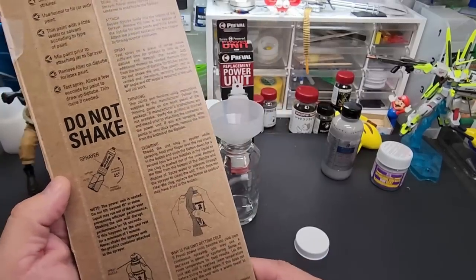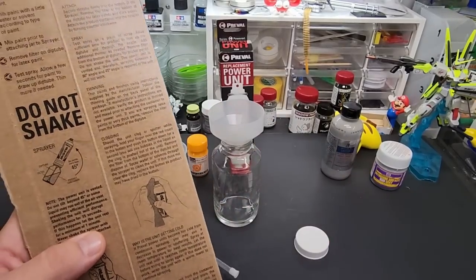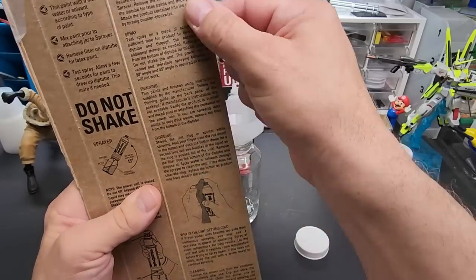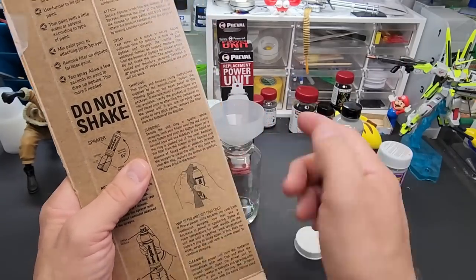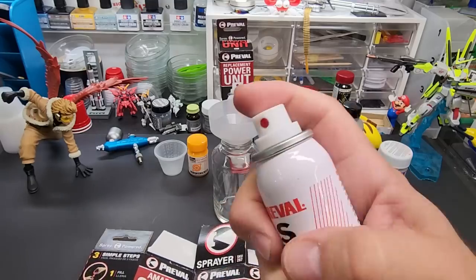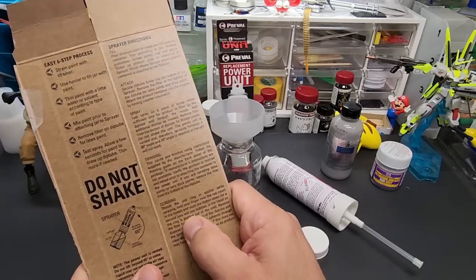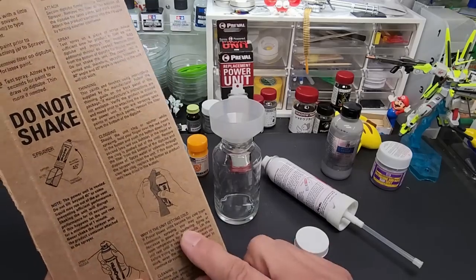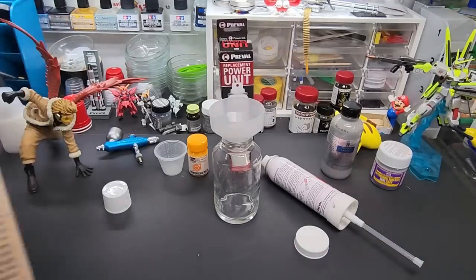Don't tip it more than 45 degrees — it's vented right there. The air vent will prevent disruption, so do not shake it. For clogging: should it clog or sputter, hold your finger over the front and back-flush it, just like an airbrush. It looks like a nice nozzle. You'll see bubbles in the liquid. To clean it, use thinner or acetone. If it gets cold from too much continuous use, let it sit a few minutes to warm up.